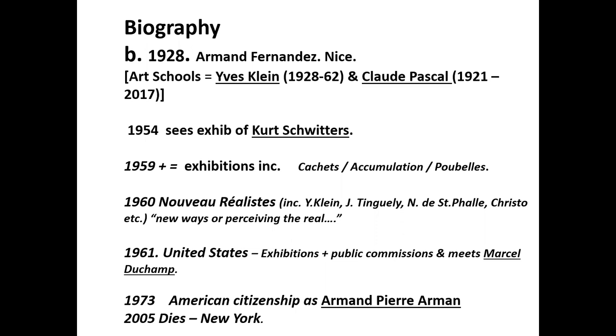The three became friends and went on to bond during a hitchhiking tour around Europe. Armand himself went on to become, for a while, a teacher of judo in Madrid. He also served in the French army in the Indo-Chinese, or later called the Vietnamese War. In 1949, he enrolled at the École de Louvre in Paris, where he studied archaeology and oriental art. In the early 1950s, Armand began his career as a painter, initially working in an abstract style influenced by the Russian-born Nicholas de Staël. However, in 1954, he saw an exhibition of the work of the German Dadaist artist Kurt Schwitters.